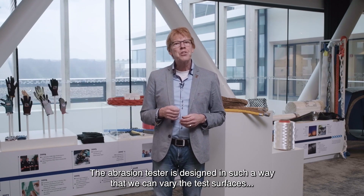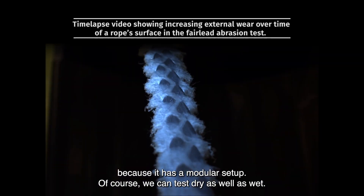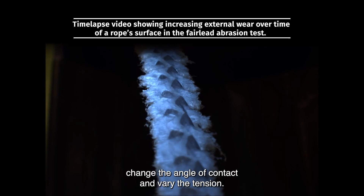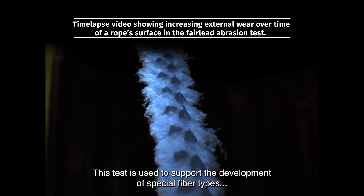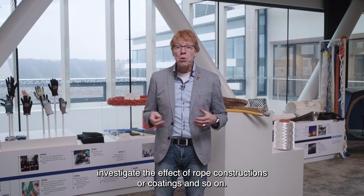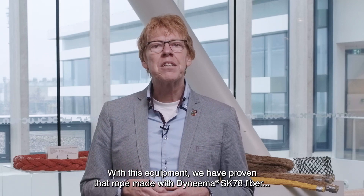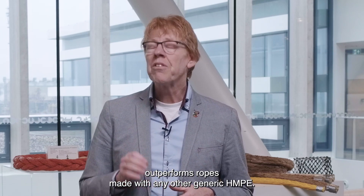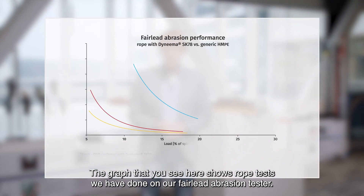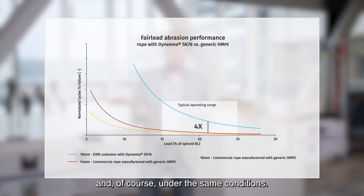The abrasion tester is designed in such a way that we can vary the test surfaces because it has a modular setup. Of course, we can test dry as well as wet, and next to testing various rope diameters, we can use different frequencies, change the angle of contact, and vary the tension. This test is used to support the development of special fiber types, investigate the effect of rope constructions or coatings, and so on. With this equipment, we have proven that rope made with Dyneema SK78 fiber outperforms ropes made with any other generic HMPEs. The graph shown here displays rope tests done on our fairlead abrasion tester, where we tested various competitive HMPE fibers in a comparable rope construction under the same conditions.